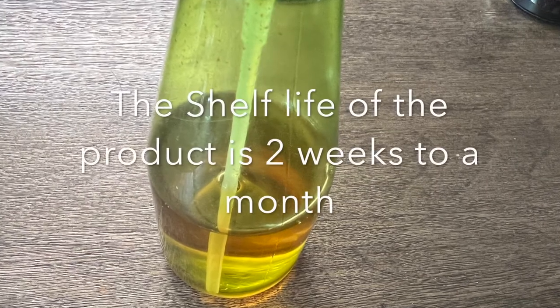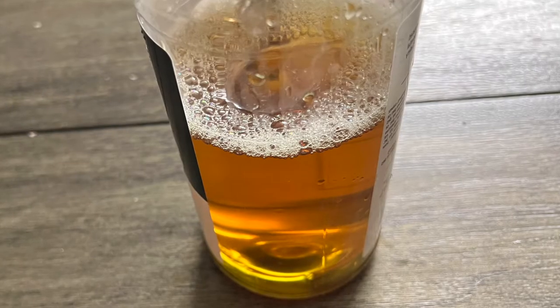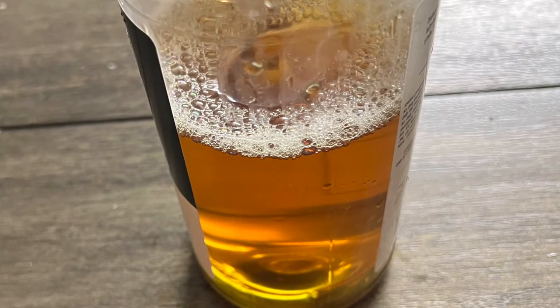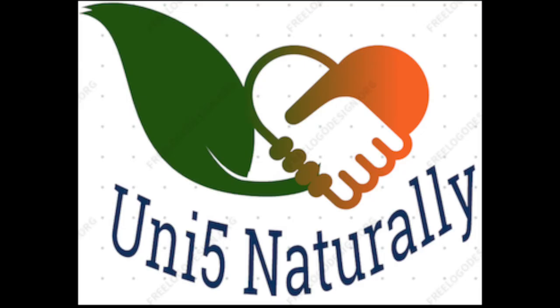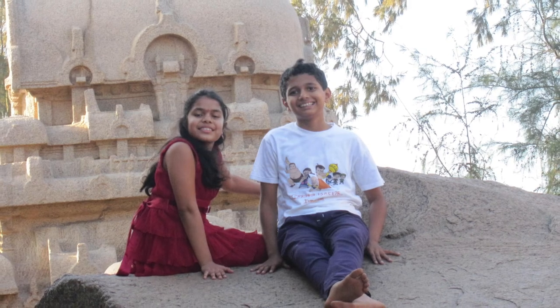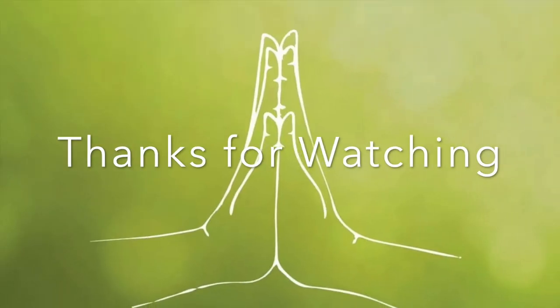The shelf life of the product is 2 weeks to a month depending on how well you handle the product. Let us make this potent all natural hand sanitizer, insecticide and floor cleaner and protect ourselves from the side effects caused by using synthetic chemicals in household products. Let us together make this world a better place, free from all kinds of infections, and leave it in a better condition for future generations. Thank you all so much.